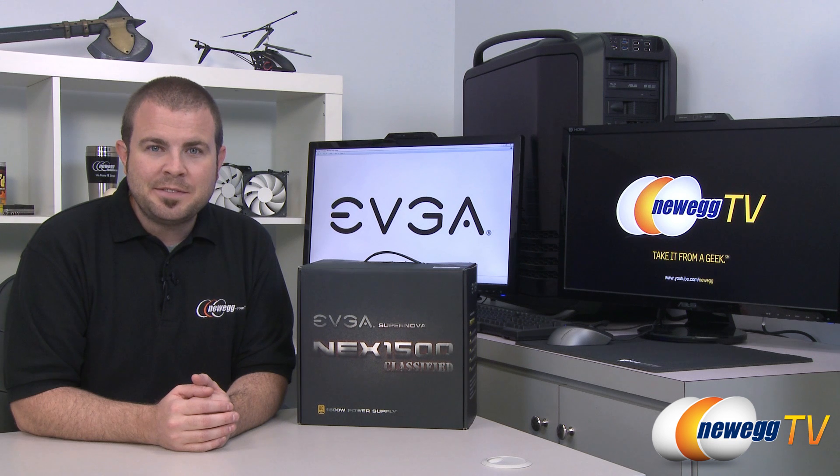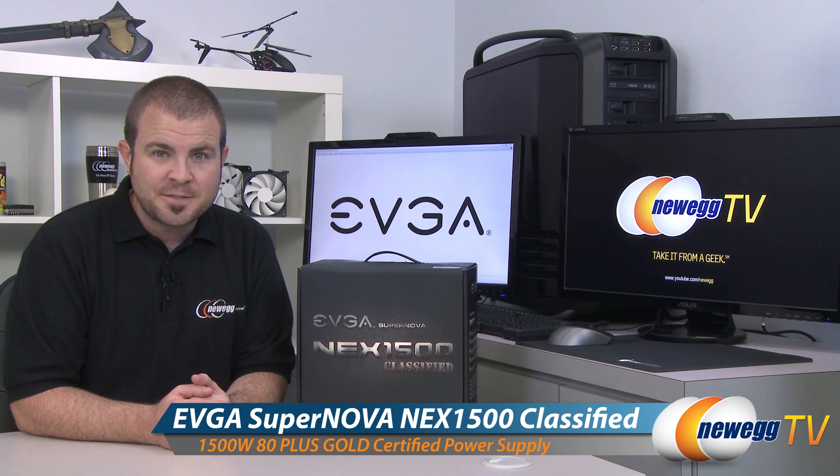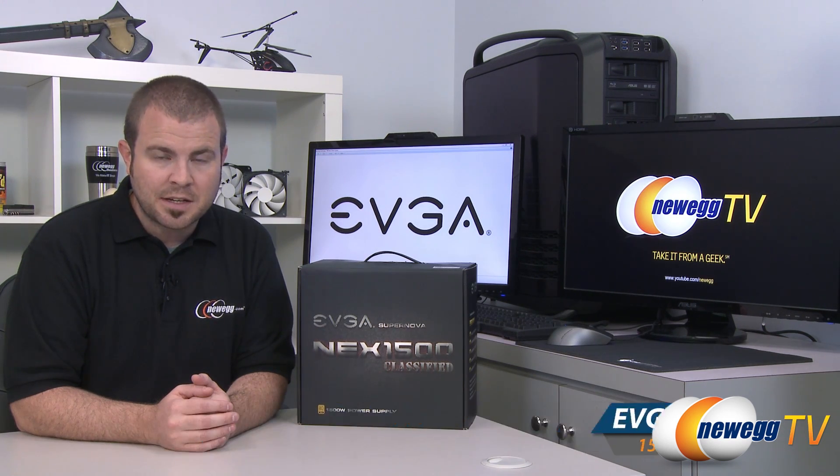Hi everyone and welcome back to Newegg TV. My name is Paul. Today I'm going to be doing an unboxing and overview of this EVGA Supernova Nex 1500 Classified power supply.